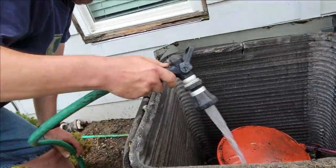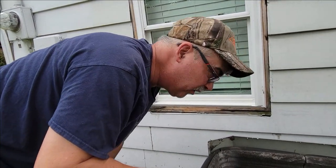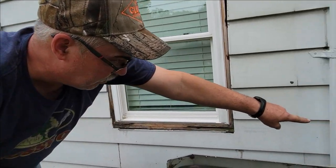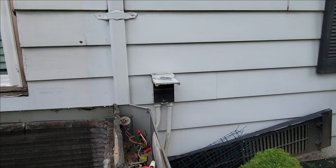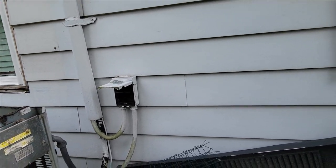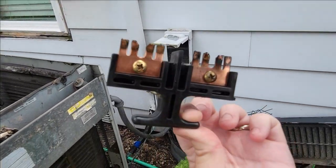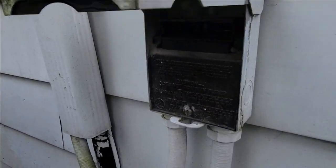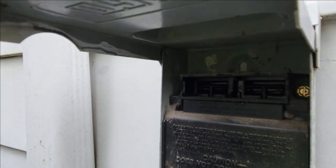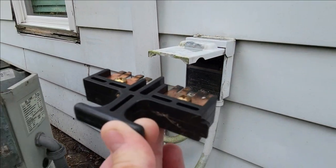I've got the power pulled off on this thing — turned the power off. Most AC units have an outside disconnect box like that. You pull that little fuse out — I'll show you the fuse over here. Pull that out and that kills the power to the unit. It goes in there and you just pull it out.